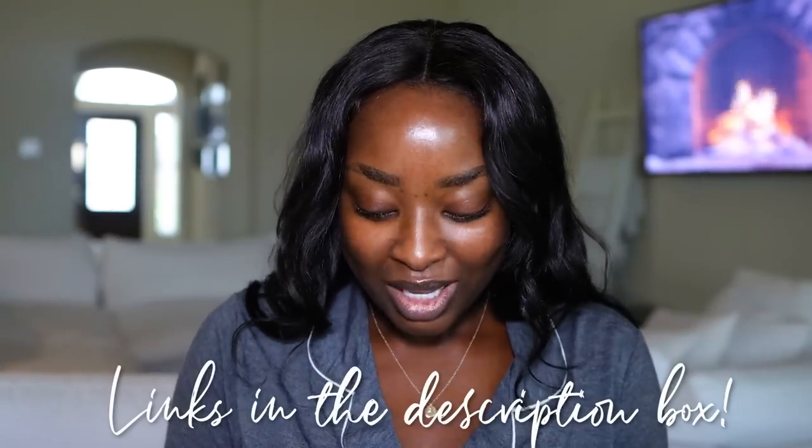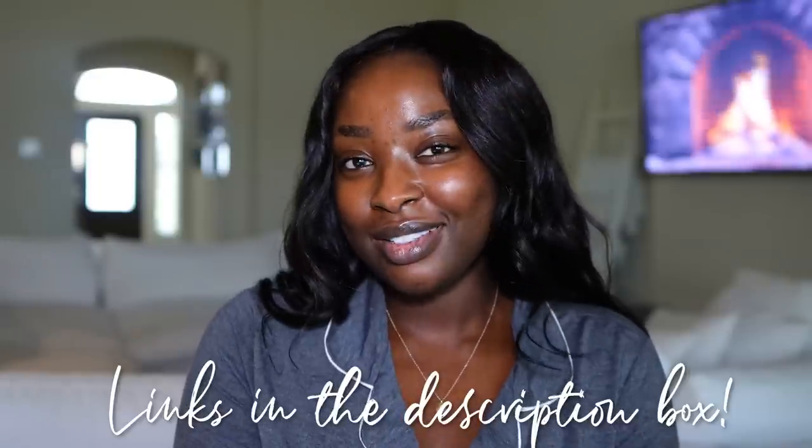This is a pajama set from Target. I rolled it up because I can't do makeup with long sleeves — it just feels weird. Let's get into the video.